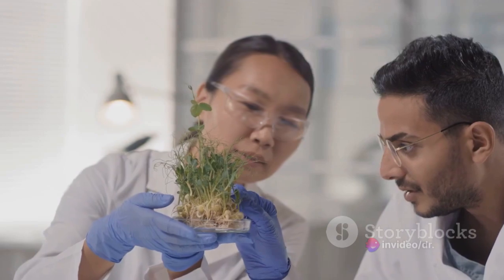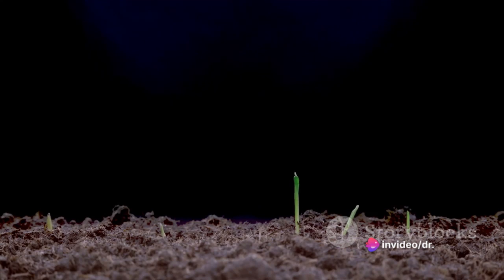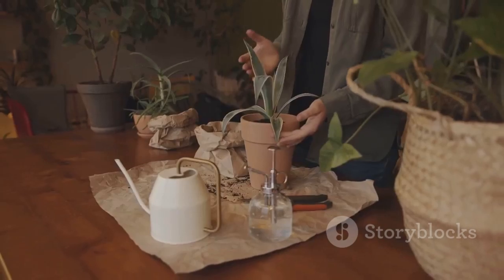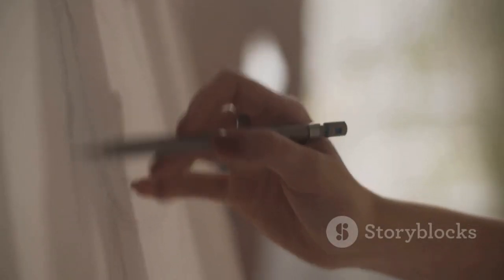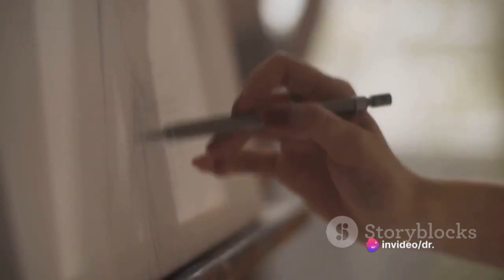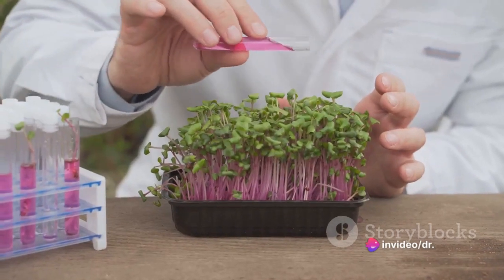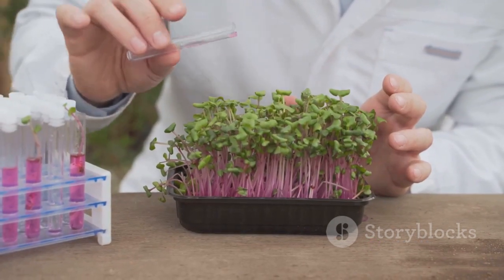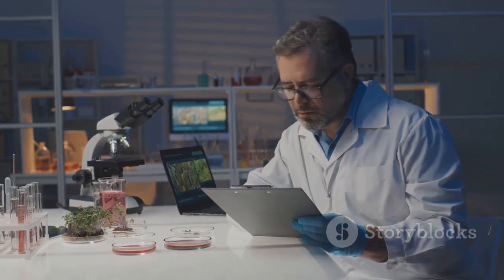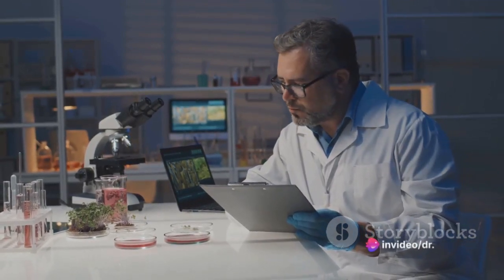We then ventured into more complex grafting techniques, highlighting the diversity and adaptability of this practice. Each technique has its own unique set of steps and considerations, but all share the same goal: to create a single plant from multiple parts, enhancing its characteristics and productivity. Grafting is not just about combining parts of different plants — it's a science, an art, and a craft. It requires knowledge, patience, and a delicate hand. But the end result is always a plant that is more than the sum of its parts — a testament to the power of horticultural ingenuity.